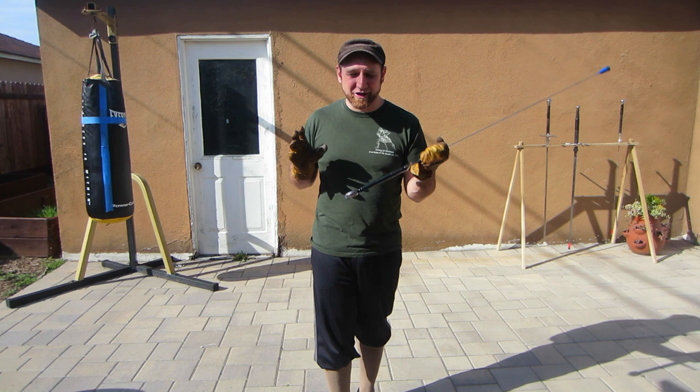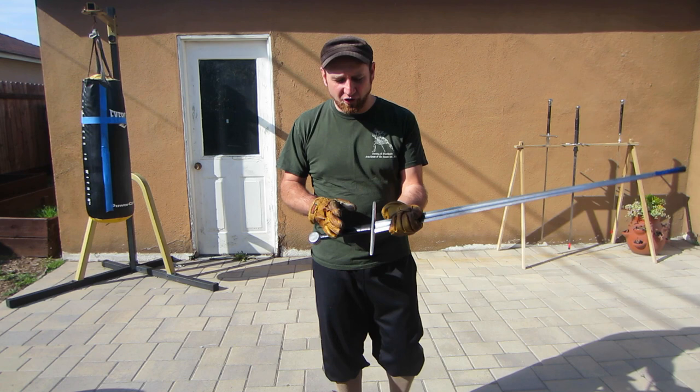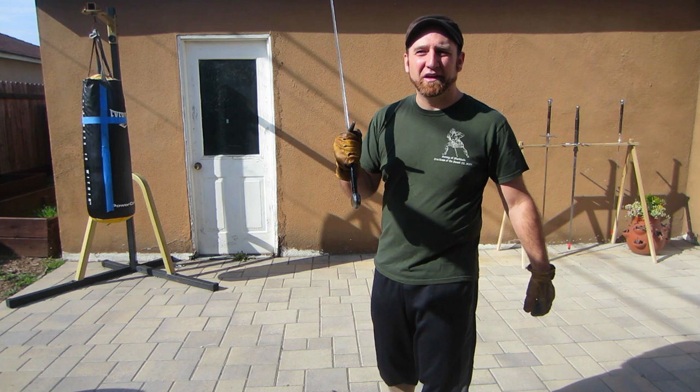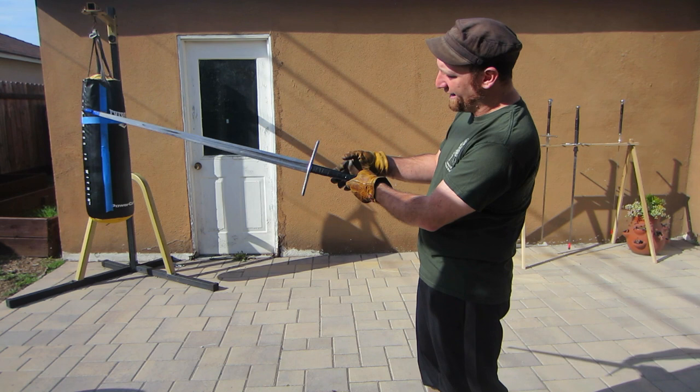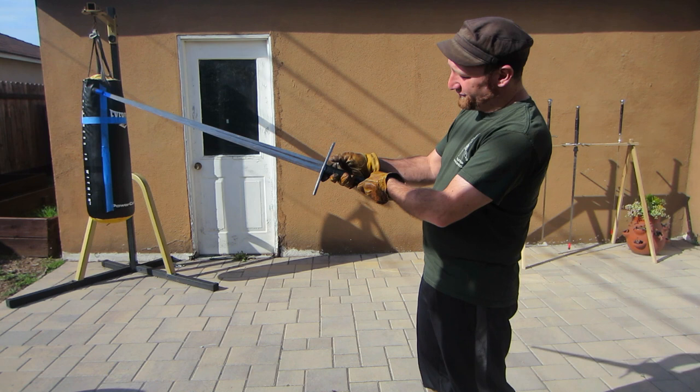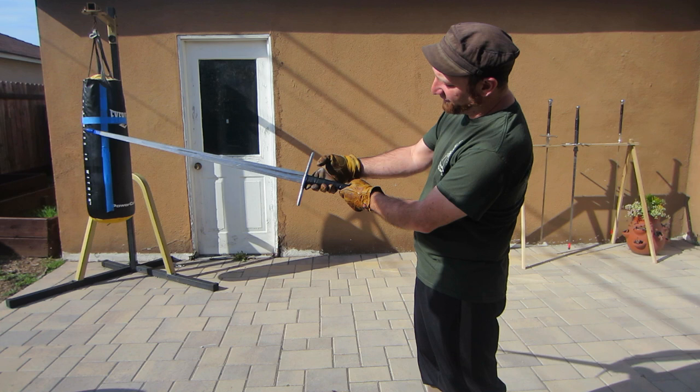First and foremost, we need to start thinking about how we hold the sword. When you pick up the sword, how you hold it is very important to how you're going to use it. Rule number one: do not hammer grip the sword — this is not a club and we're not swinging it like a stick. Instead of gripping straight on and shoving your hand up towards the cross, we want to put the sword perpendicular and shake its hand, just like you're shaking the hand of somebody else.